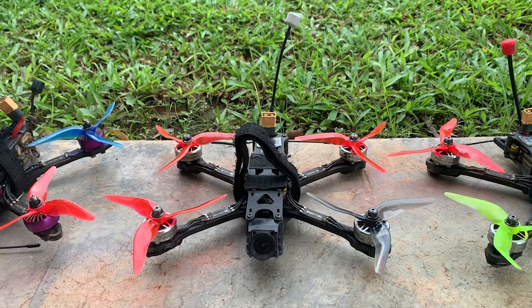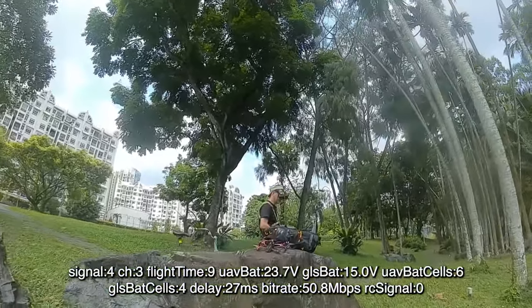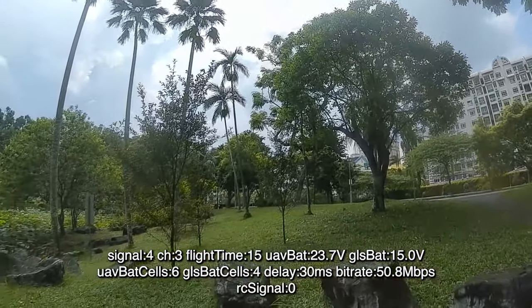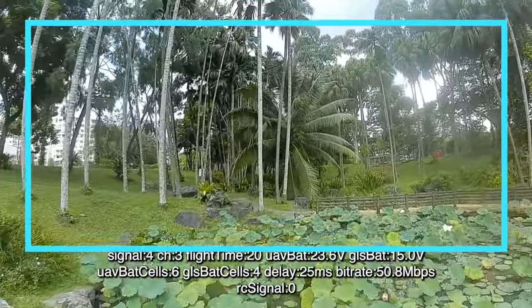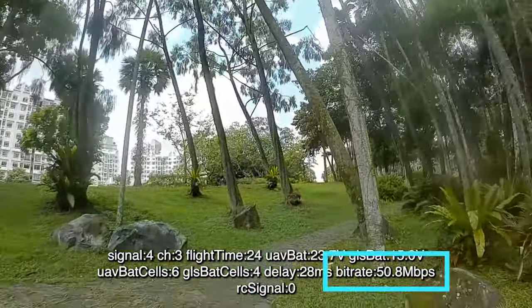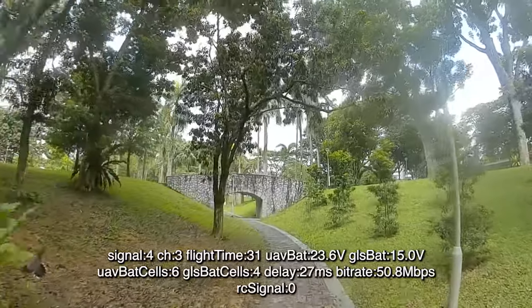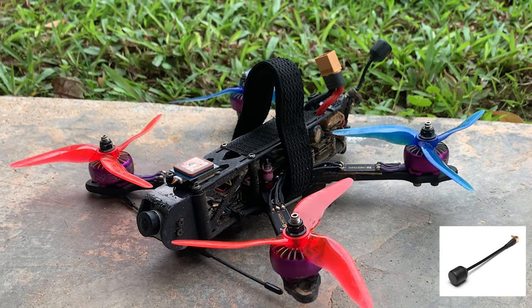These are my quads. They are set up pretty much the same except for the antennas. For the test, this was where I was standing. Three things that we'll be paying attention to are: first, the quality of the image; secondly, the delay timing; and third, the bit rate. Between where I was standing and where the drone was flying was vegetation, a hill in between, as well as stone bridge structures.